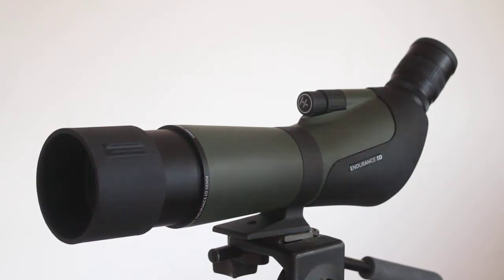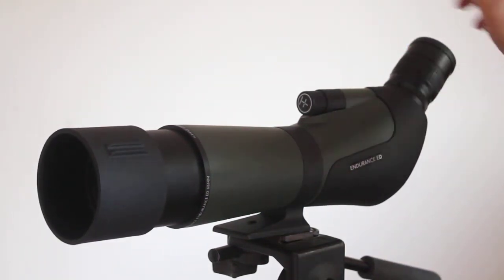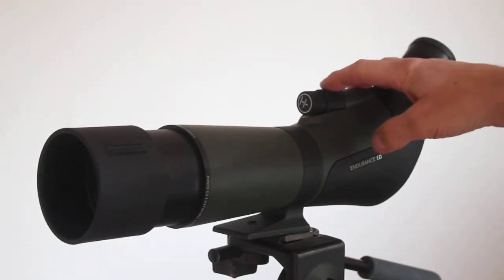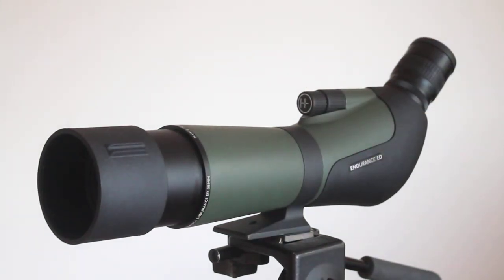It's a nice easy-to-use smooth control for the zoom, and it also comes with two focus wheels — a main one and a finer adjustment. Talking of focus, it goes down to around about five meters, and I tested that and it's about correct.